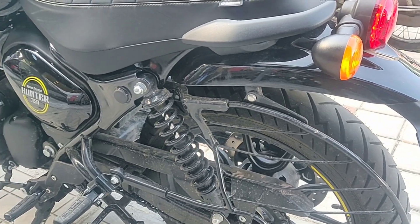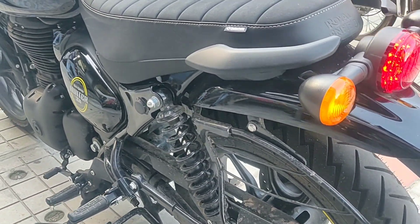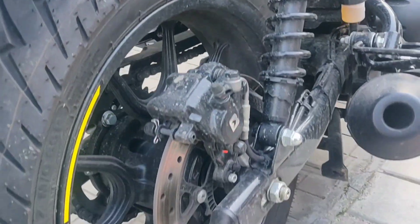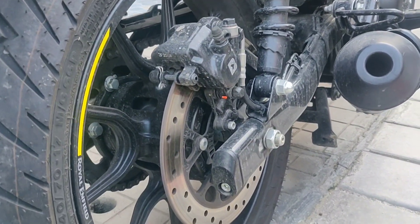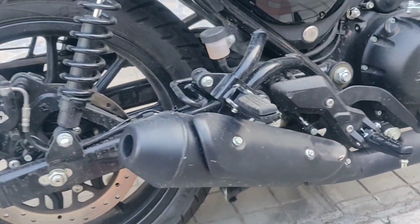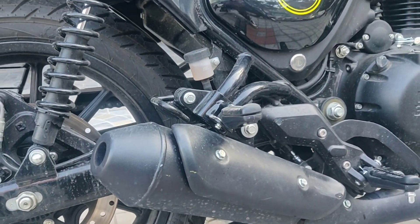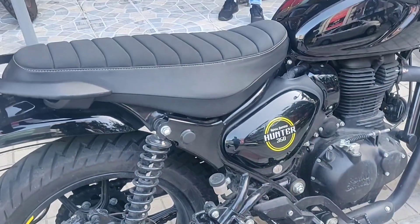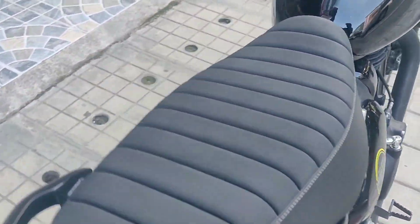This is the saree guard, and this is how the bike looks from the left side. Coming to the rear, you have got a 270mm rear disc with ABS function. This is how the small exhaust of this bike looks.